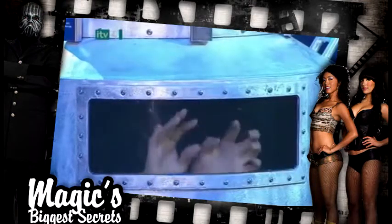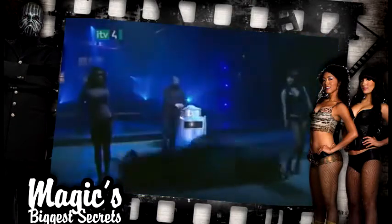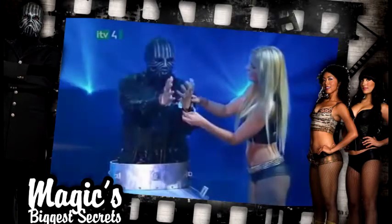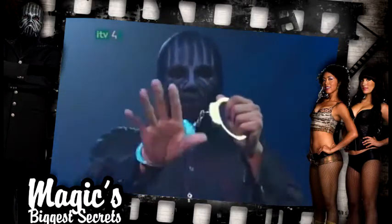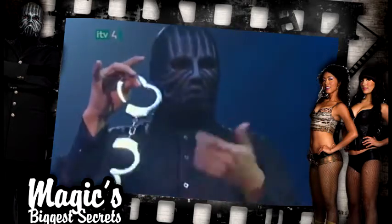So how did the magician escape before drowning in the old time milk can? Here are the secrets. First off, the handcuffs look solid, but they've been specially rigged to pop open in an instant. Cuffs like these are almost always used in underwater escapes to minimize the risk of danger.